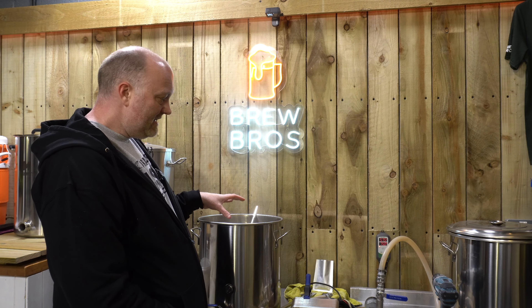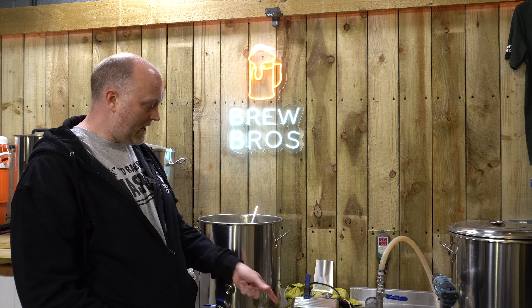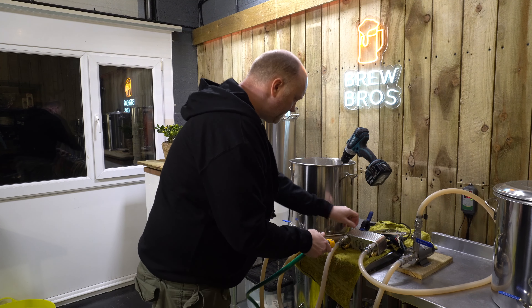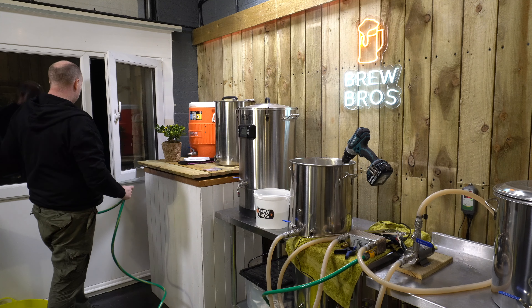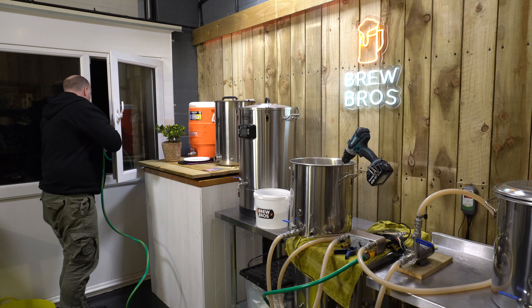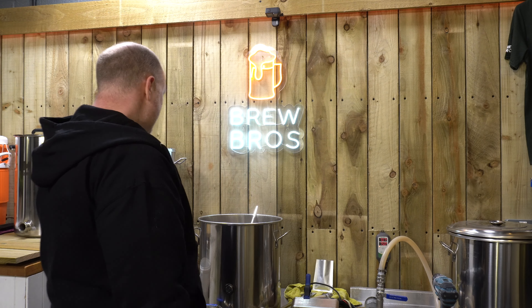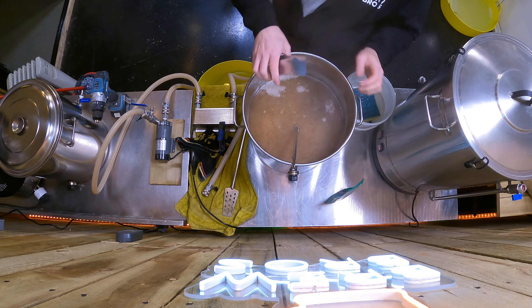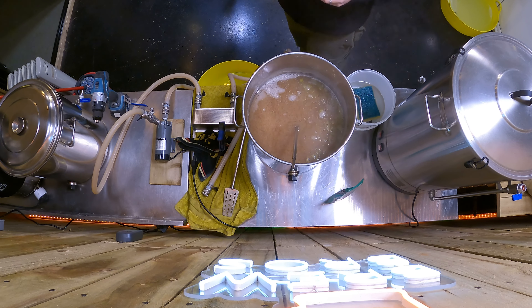If I need to manipulate that 20 minutes, I'll just link up some hoses and get chilling to make sure it doesn't take longer than 20 minutes to get down below 80 - otherwise it'll be more bitter. I'll also use the whirlpool paddle to help chill if needed. The hop addition is eight grams each of Sabro, Mosaic and Azaka.